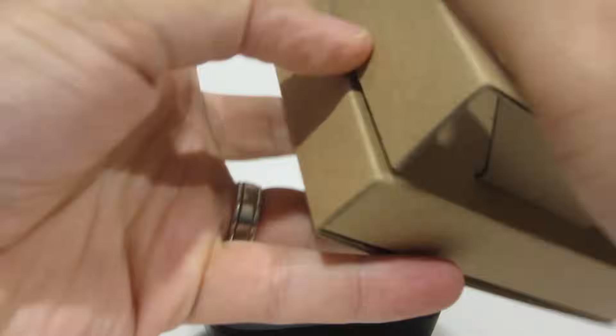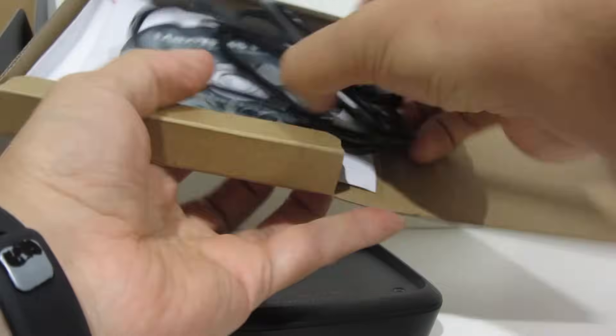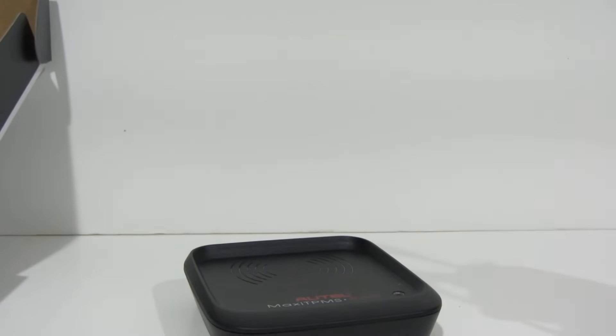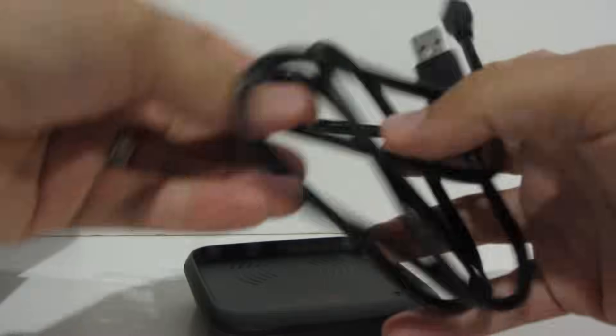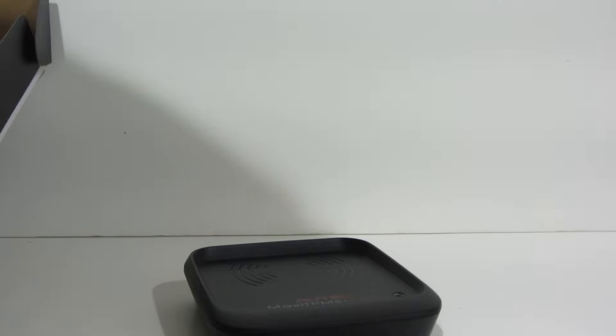So I'll show you how to do it. Let me open this up and show you what's in the package. There's the pad to read and program inside the box. There's a USB cable and the installation disc. I won't go through the setup and how to install it — you can figure that out, it's pretty straightforward. So I'm going to plug this in and I'll show you how to read the code off an existing one and program a new one.